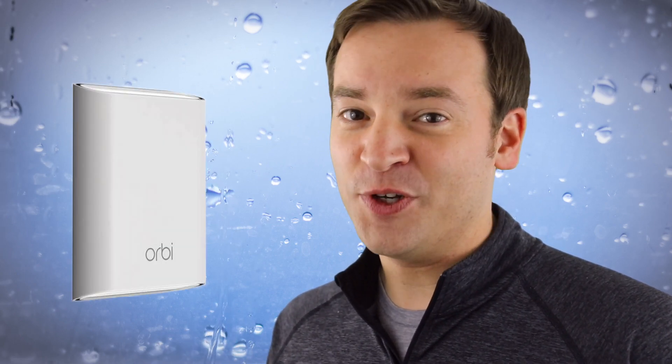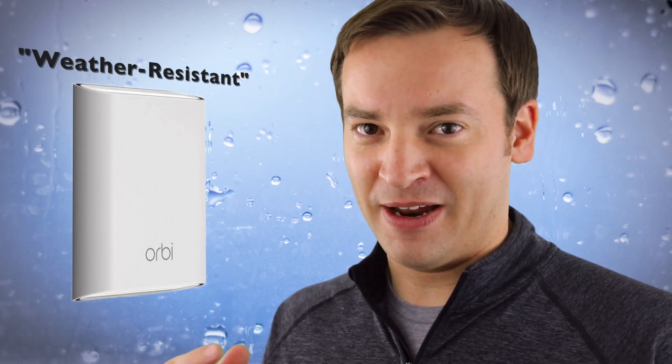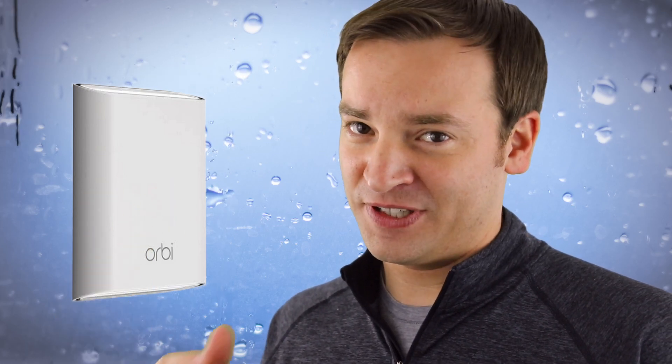First up is somewhat of a new feature: support for the new RBS50Y. If you don't know what that is, it's Netgear's new Outdoor Satellite. This is going to have some more weatherproofing and you can mount it on the outside of your house versus just inside next to where you want to give coverage. This will be great if you have an outdoor shed or a big yard that you want to provide coverage to. I'd be very interested in reviewing one — a lot of people have asked me to.